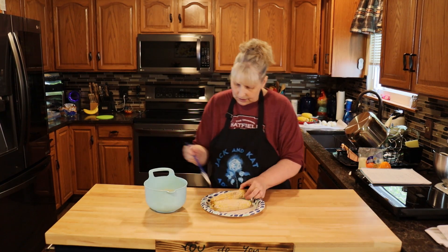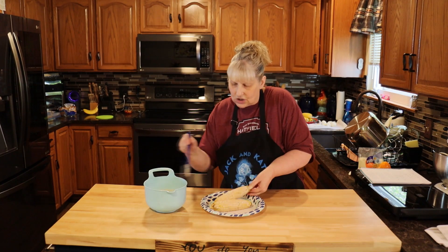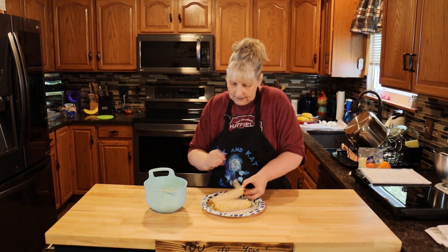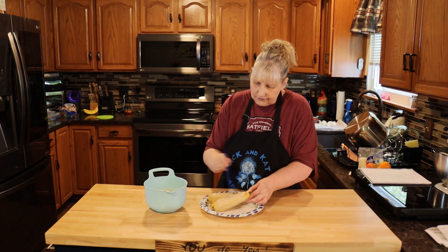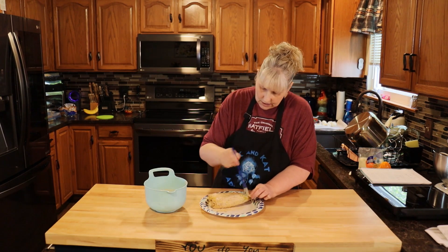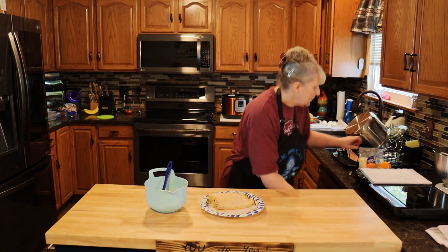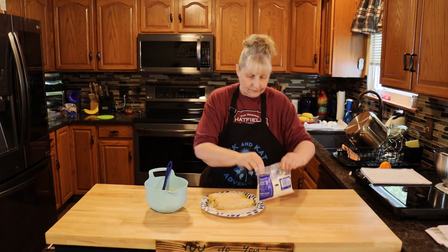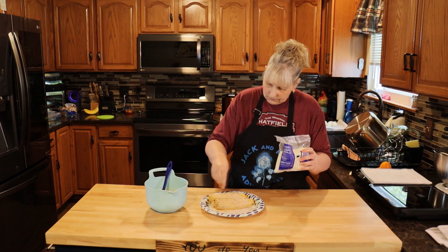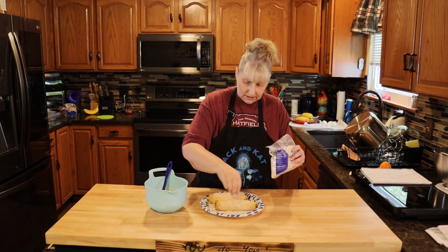I'm just going to put a little bit more on, just because it's melting in a little bit. My corn cob is not very hot. You just want a good flavor on that. Then you're going to take your Mexican cheese and just sprinkle as much as you want on it — like this. This cheese makes the corn; it really does. It's delicious.